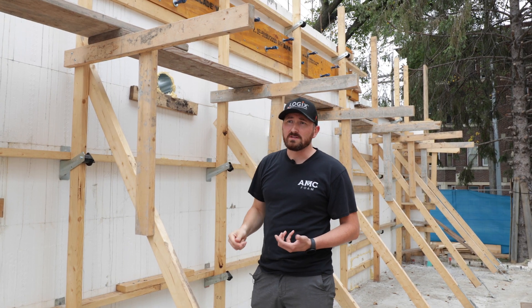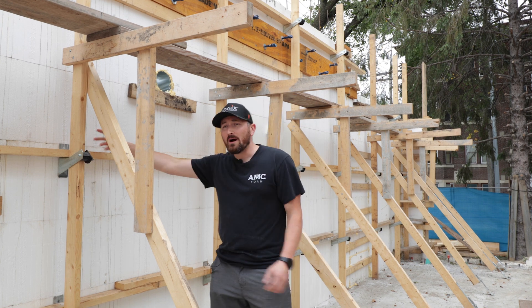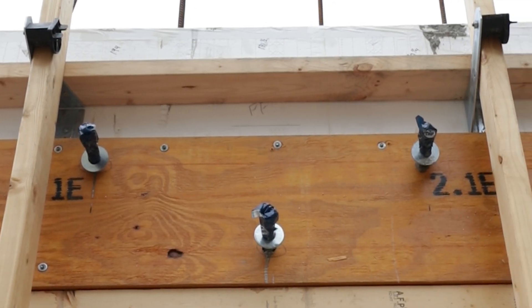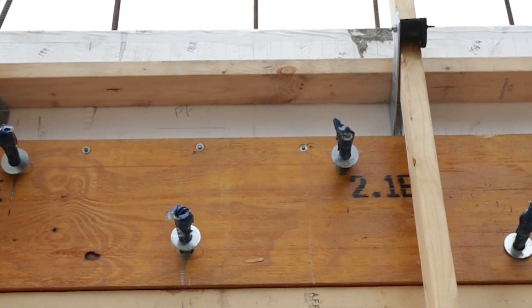So with a Giraffe or a Plumb Wall system, you would need to build out your wall — sort of fur it out — so that the strongback is stood out from the wall to go past that detail.